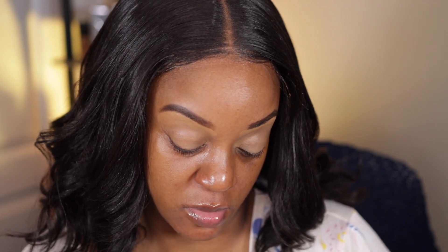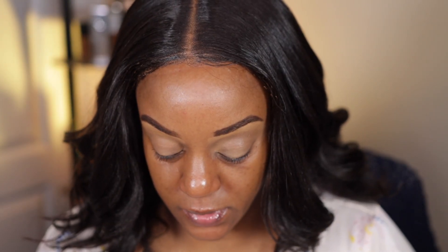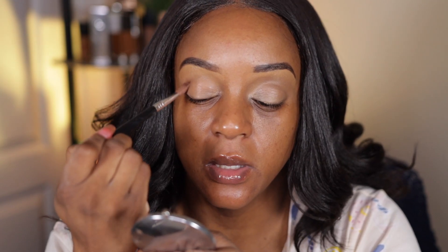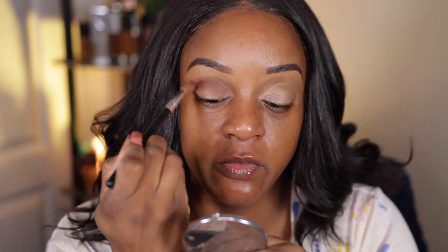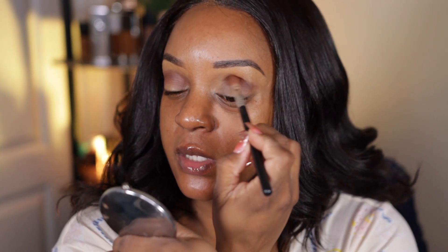I'm going to use the shade Trail Mix and put it in my crease. I used three colors total. This is just a generic Amazon brush — no name — it's square fluffy, not round fluffy. When I was getting ready to edit the video I noticed it seemed pretty short, maybe 20 minutes or so, and I went back to the camera to check the clip and there was nothing. I did all that talking and explaining the eyeshadow application and was not recording at all.